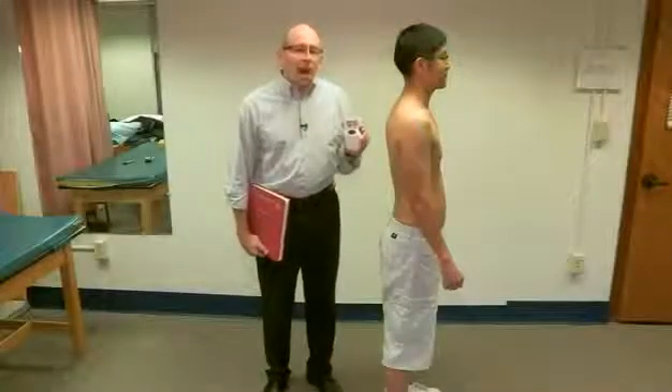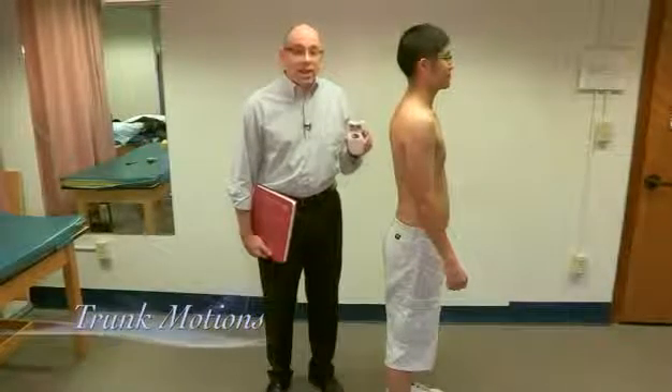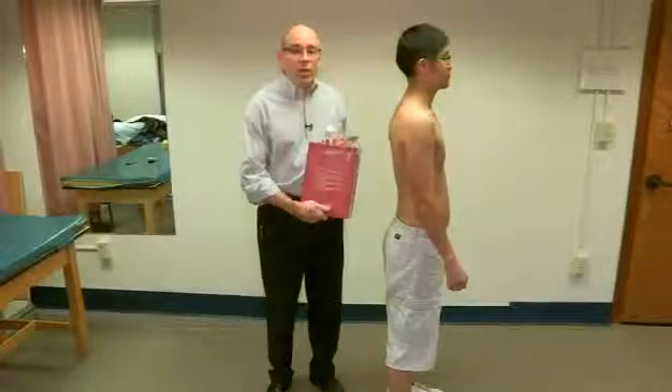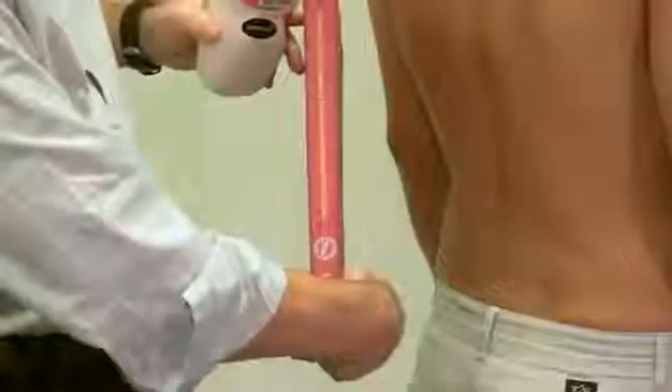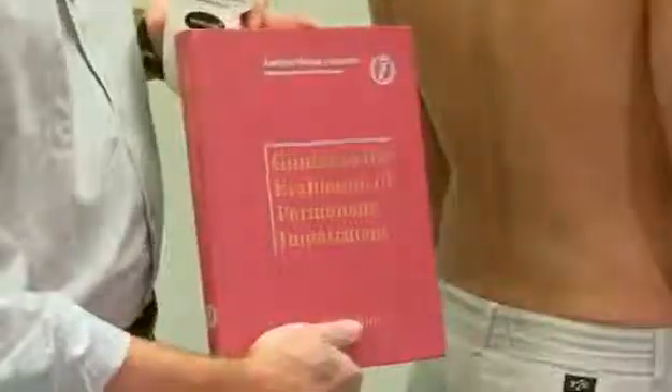We're going to continue using the inclinometer, but now to measure trunk motions: flexion, extension, and lateral flexion. It's worth noting that the procedures we use are adapted from those described in the Guide to the Evaluation of Permanent Impairment, 4th Edition, from the American Medical Association.